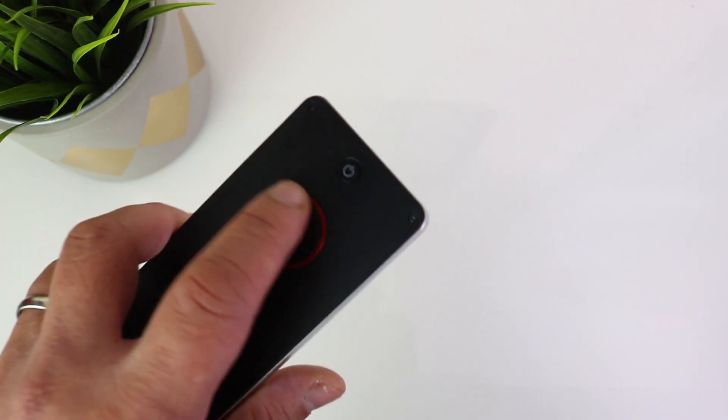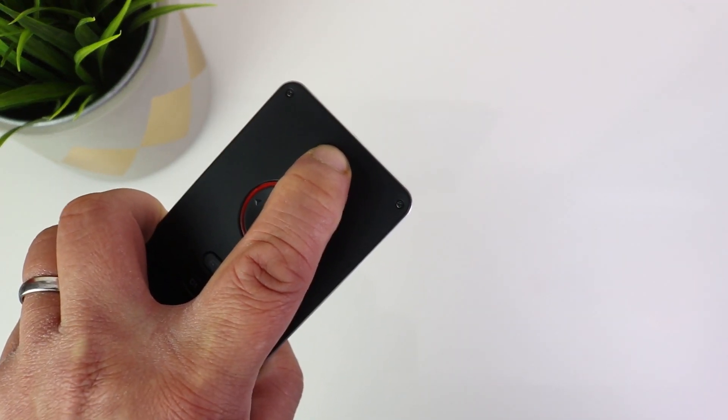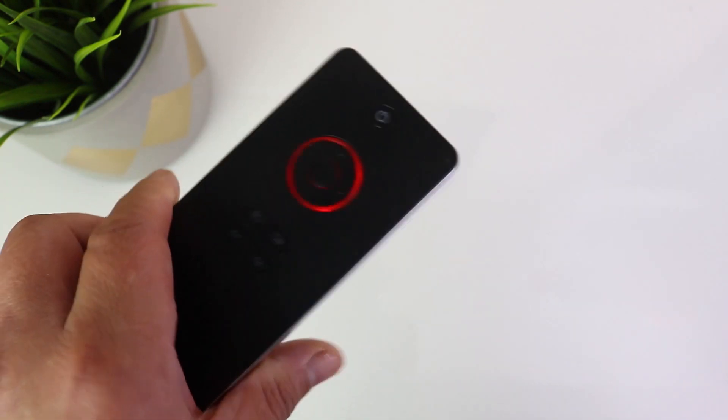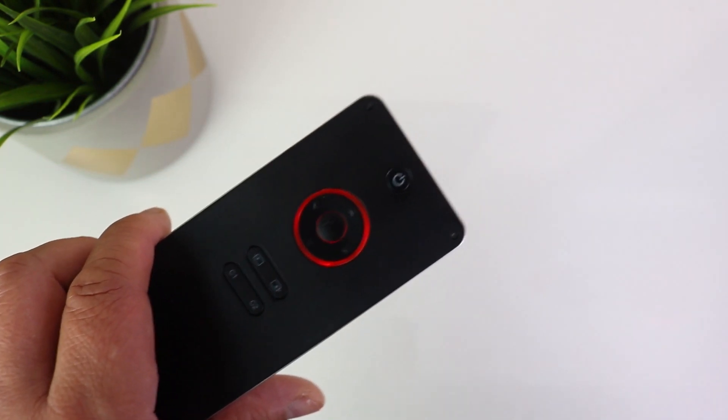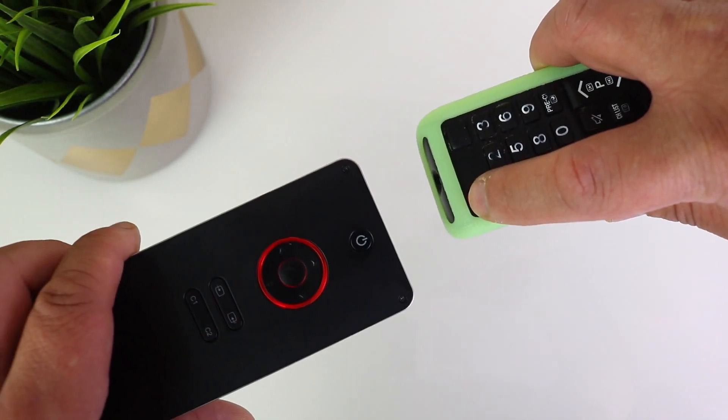Basically, the button that you want to program — press the button and keep it held down for three seconds. That will light the button up. You see there, the red light — that means it's ready to be programmed. Then get the remote control that you want to program it with and just press the button.